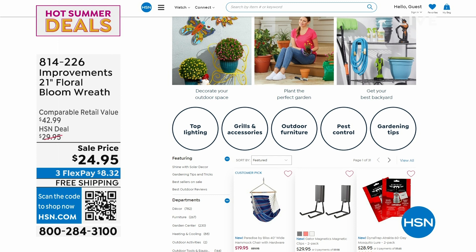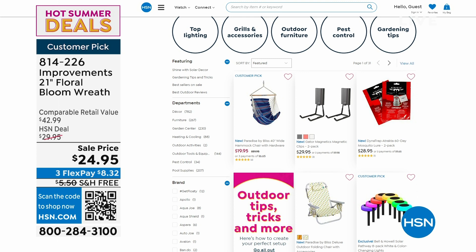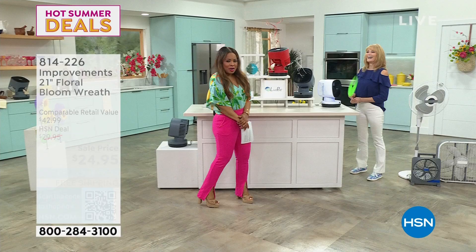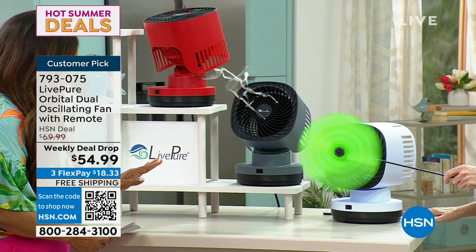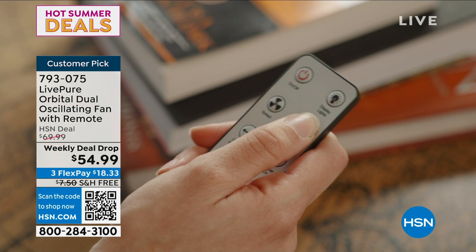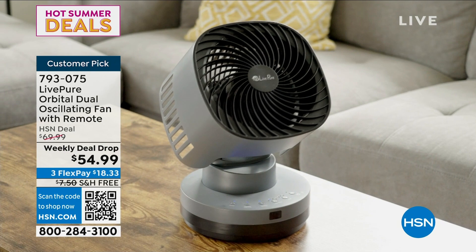It's hot outside. The one thing we want is to definitely stay cool. Summer hasn't officially arrived yet — it doesn't officially arrive until next week on the 21st. Don't panic about the summer heat. We have Vonnebel Sherman joining us, one of our home experts. This is pretty spectacular — it's by Live Pure. It's Live Pure's most powerful fan. Look at how it goes vertically up. And look at all the colors.